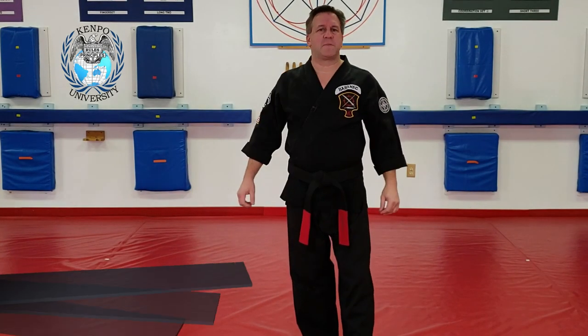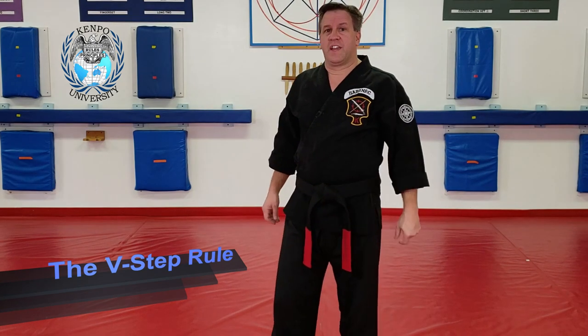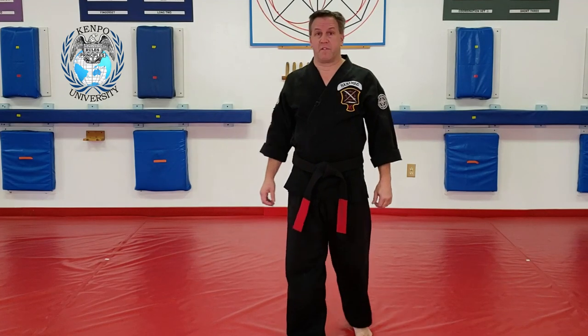Welcome to Kempo University. My name is Alan Babinick and I'm your instructor. We're going to break the V-step rule — but it's also going to be why we break the V-step rule.